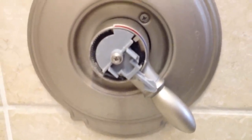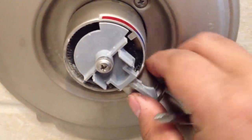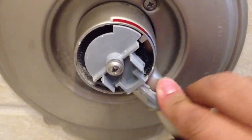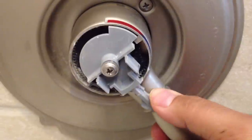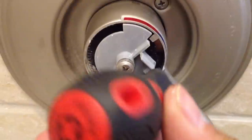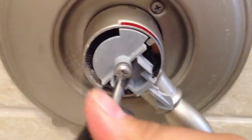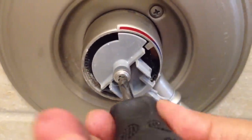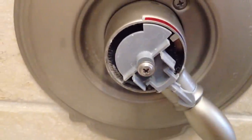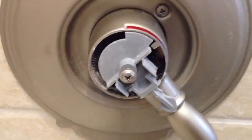The next step is to get a Phillips screwdriver. Just to show you how it works — this makes the water cooler or hotter and there's a little notch right here, and it stops it from going past this point. Always use a hand screwdriver for this. Don't use a drill driver because when it comes to tightening, power drill drivers tend to strip things out — especially plastic. That part is plastic.